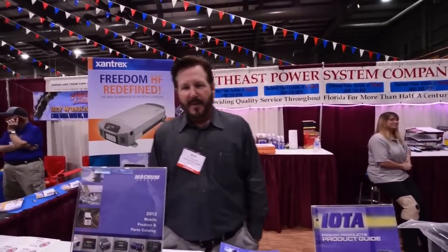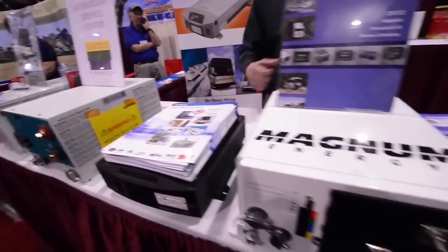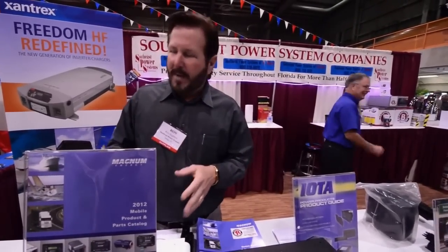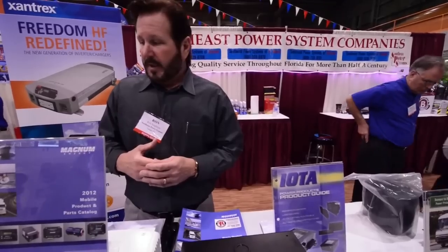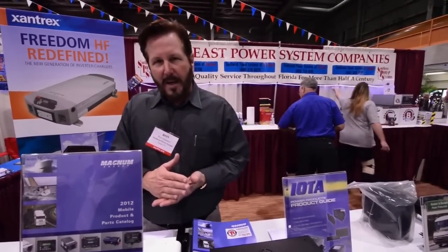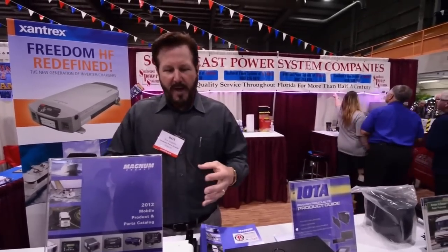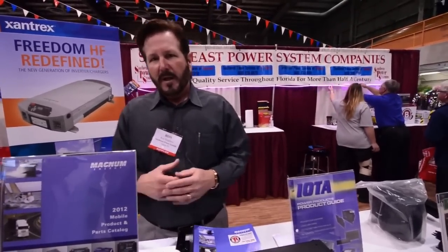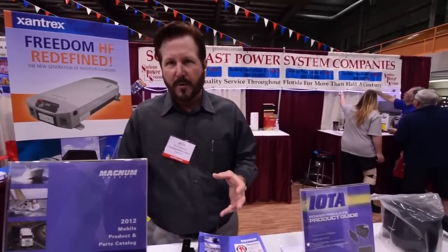What do we have here, Ron? Well, what we've got here today is an assortment of inverters and inverter chargers that are commonly used in the RV industry. We have several different manufacturers here — Magnum and Xantrex being the most popular. Both of them are excellent quality inverters and they both do basically the same thing. They give you power whenever you're dry camping or whenever you're not plugged into shore power. They take the 12-volt DC current and invert it into 120-volt AC current, depleting the batteries, which then have to be recharged. That's the basic operation of an inverter system.